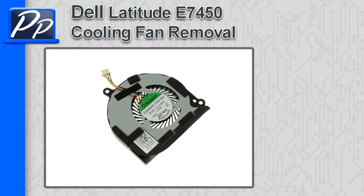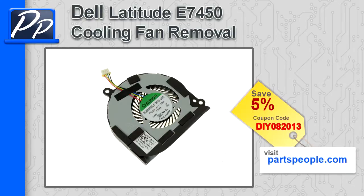Hey guys, it's Roscoe with Parts People. In this video I'm going to show you how to remove the cooling fan on a Latitude E7450. If you're looking for parts for this laptop, go to our website and use this 5% discount coupon.